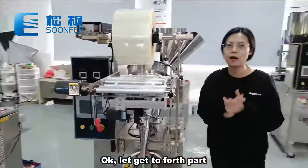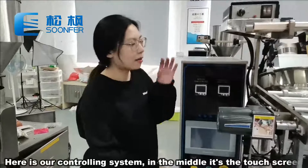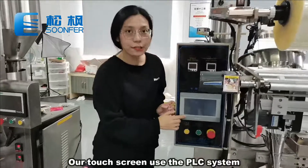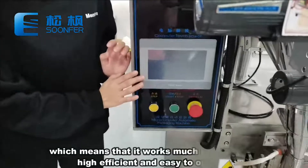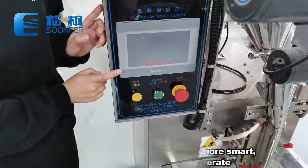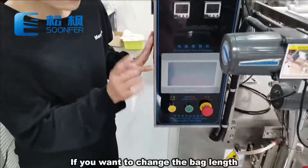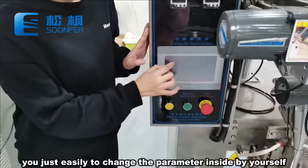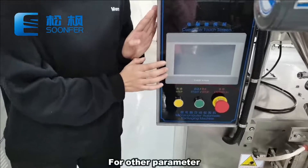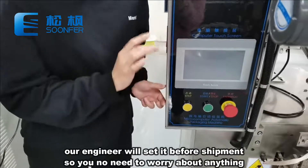Let's get to the fourth part, our controlling system. Here is our controlling system. In the middle is the touch screen. Our touch screen uses the PLC system, which means it is much smarter, high-efficient, and easy to operate. Inside, there are many languages for you to choose. If you want to change the bag length, you can easily change the parameters on the touch screen by yourself. For other parameters, our engineer will set them before shipment, so you don't need to worry about anything.